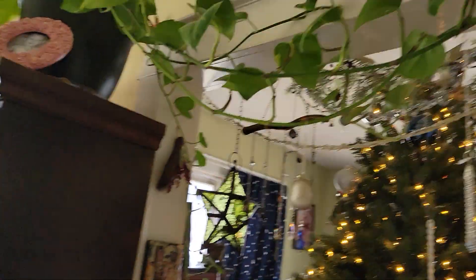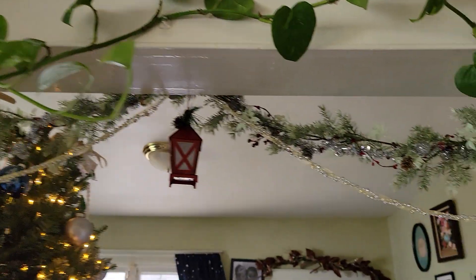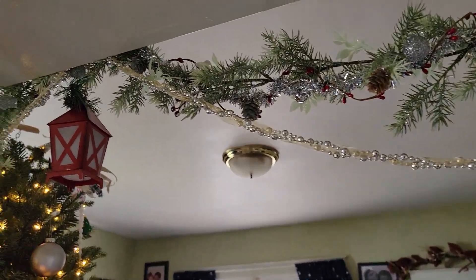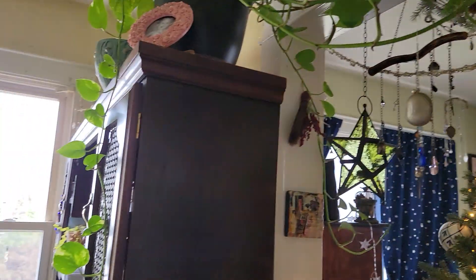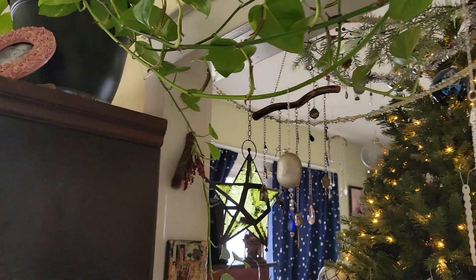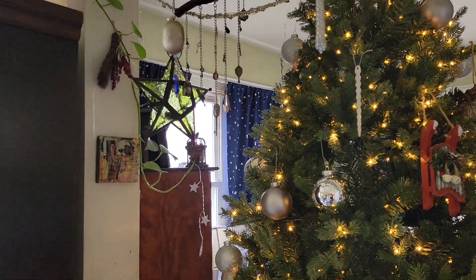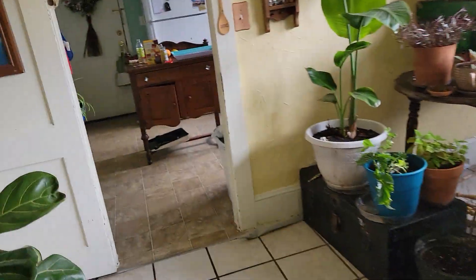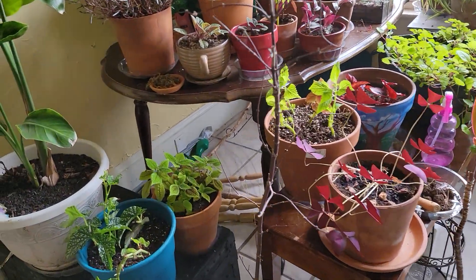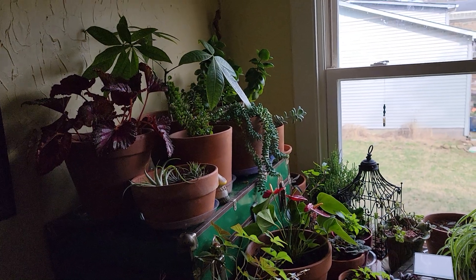My Dieffenbachia is looking beautiful. Ever since I put this pothos plant up here it started to variegate a lot more. You can see it had no variegation because I had it in too bright of light, but now it is looking beautiful — it's a golden pothos and it's supposed to have all this variegation. I hope you guys enjoyed today's little video about plant care, and I hope you're having a great day. I'll see you in the next one.